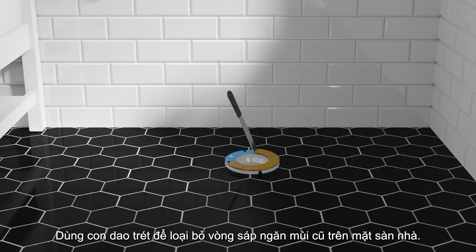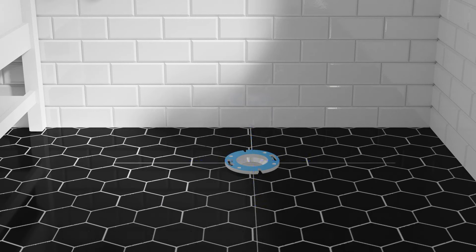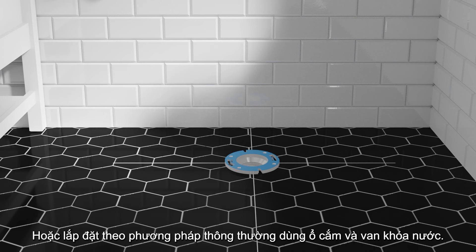Use a putty knife to remove the old wax ring from the floor flange. With a pencil, mark the center lines of the floor flange on the floor. This toilet can be installed so the electrical and water supplies are hidden behind the toilet or by utilizing a standard supply stop and electrical outlet.